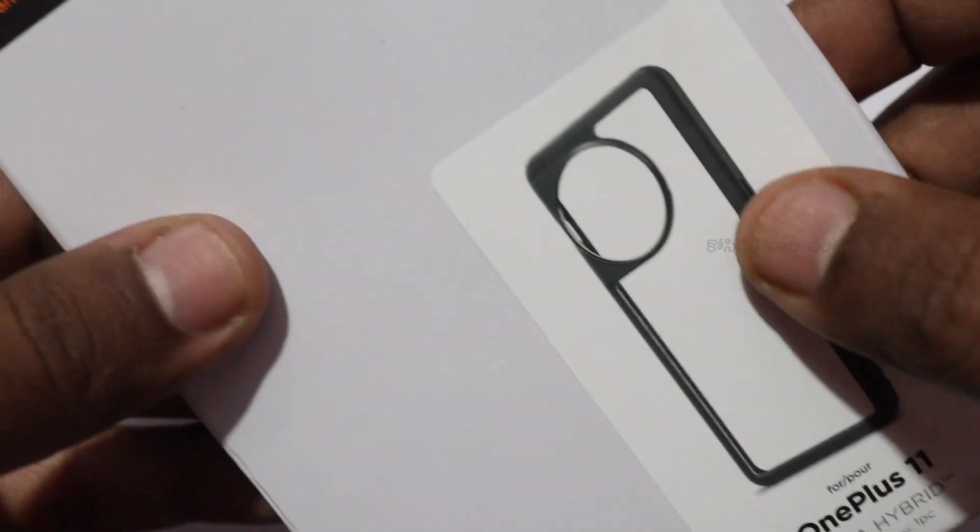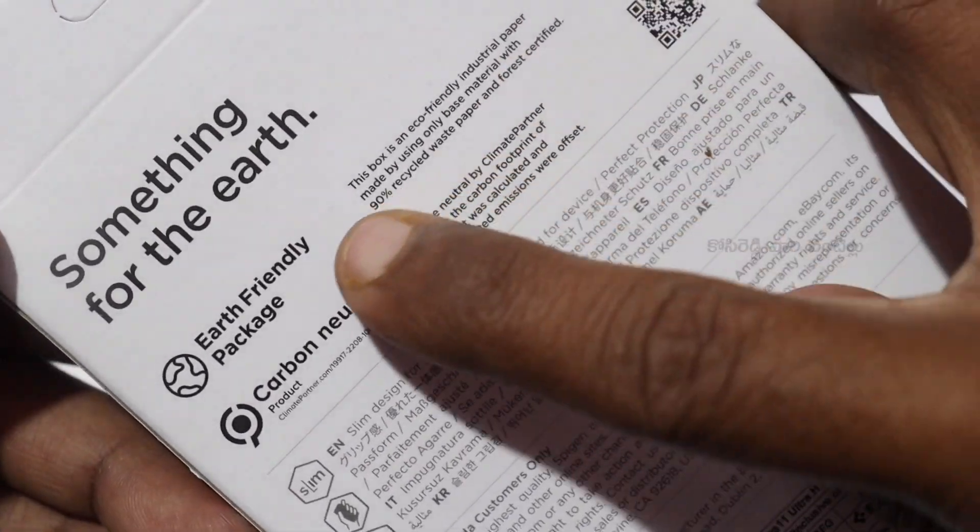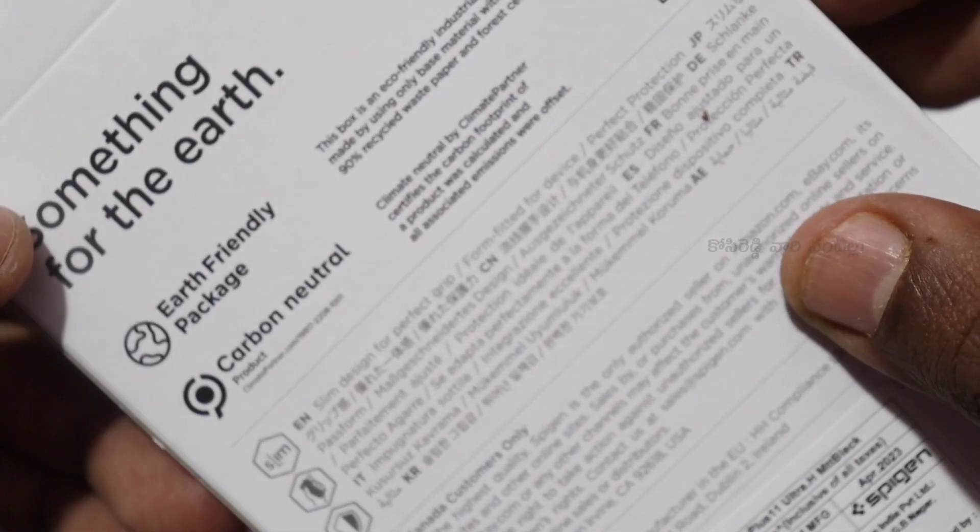This is a matte black. The matte black is crystal clear. It is not a complete case — it is only a back set.